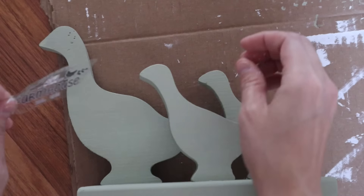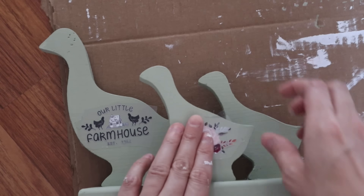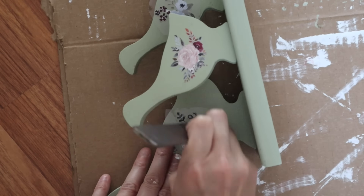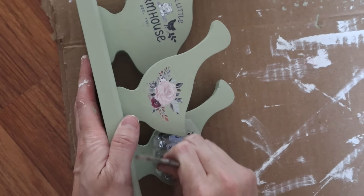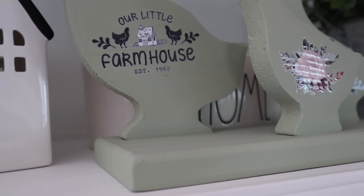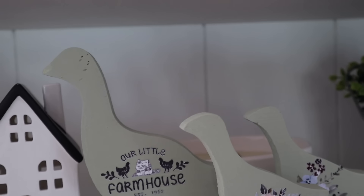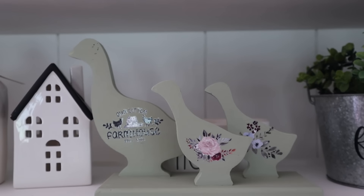It was always a matter of what are we going to do with this. I am not the best at drawing faces on anything, so I just went ahead and used some rub-on transfers. I have all kinds of rub-on transfers from Amazon, Dixie Belle, Dollar Tree — you name it. These ones were actually from Amazon and I will link them in the description box below. I love the way these turned out — I think this is adorable. I love the one that says 'our little farmhouse.' I know there are chickens on it, but chickens and ducks get along at times, right?